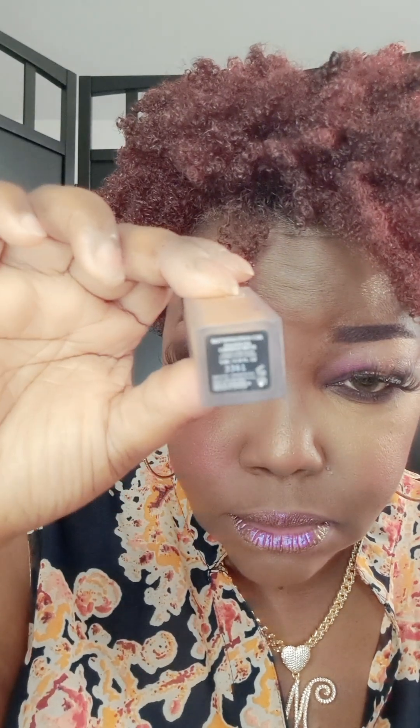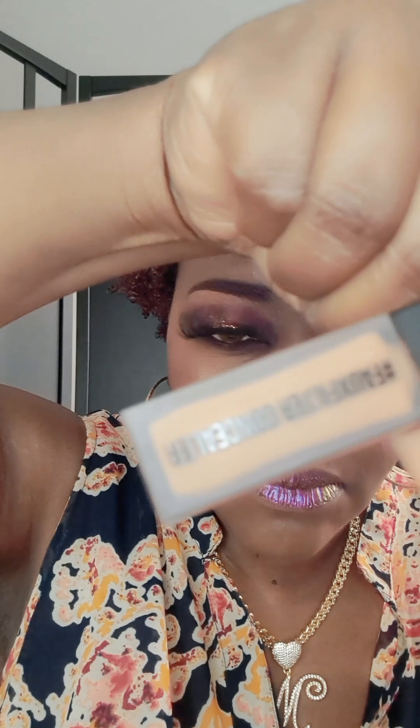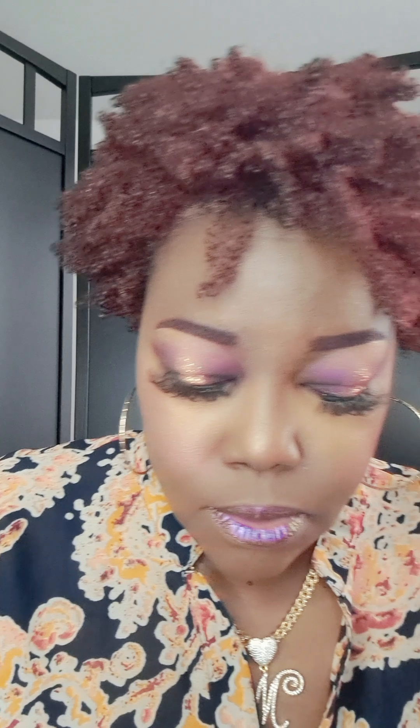The color is butterscotch — I don't know if you'll be able to see that. So that's what I applied for base on the face. And then I set the under eye with this Moira Soft Focus Waterproof Setting Powder, and the number is 600. It looks kind of light on camera, but not as light in person.